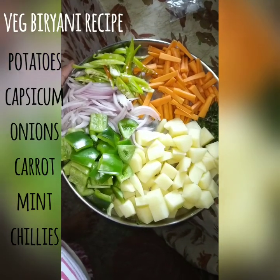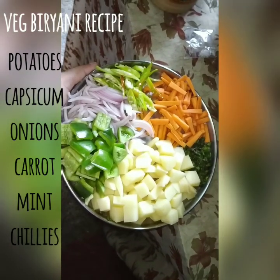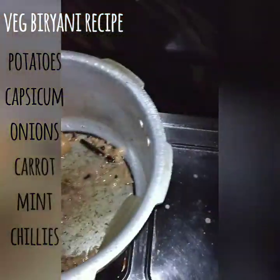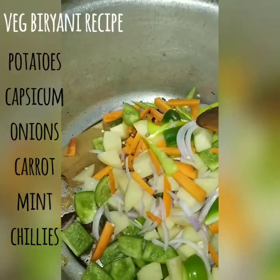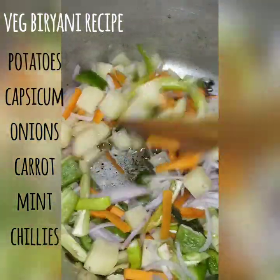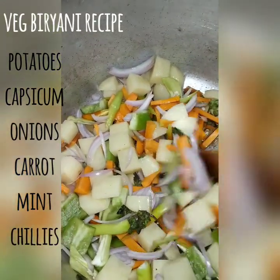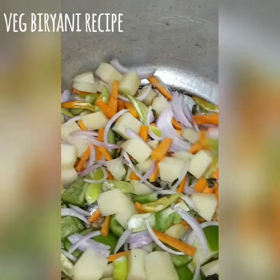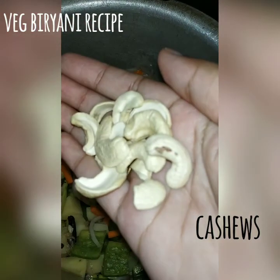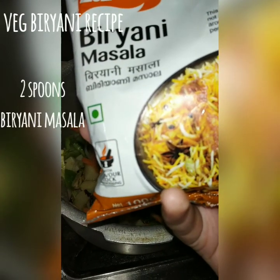We will cook vegetables. I will cook some carrots with spices. We'll fry this for about 2 minutes, then fry for 1 more minute.